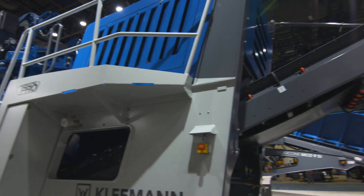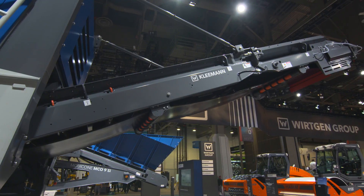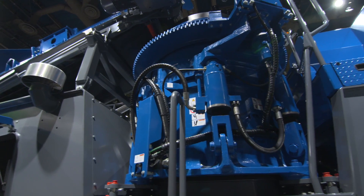We took this machine to tier 4 final level. The engine has now moved from the top section of the machine to the lower section, and we've put all the electrics up in the top section where the engine used to be. The concept gives much easier access for the operator to work with and also gives us more flexibility with the machine.